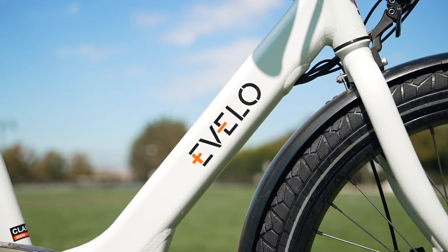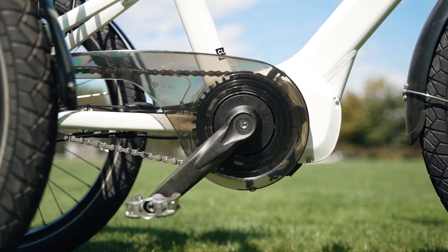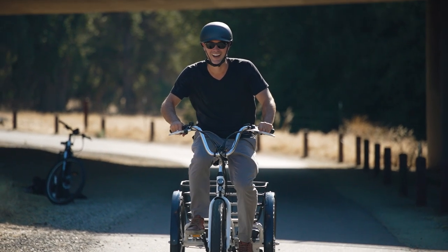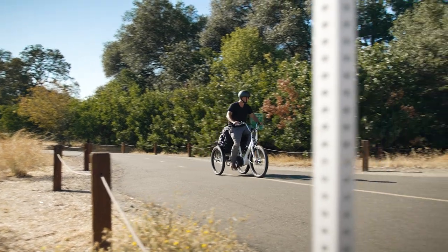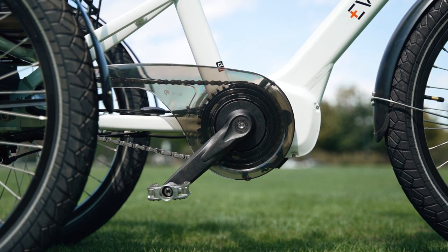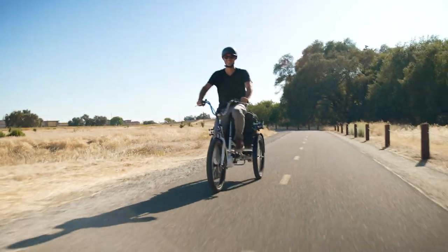To reach the top speed on the Compass, you can use either the thumb throttle or the torque-sensing pedal assist. Torque sensors do a fine job at precisely matching the rider's power output, which leaves you feeling like a pro cyclist. This is another one of those components on the Compass that really makes this electric trike shine — it ensures you're always going the exact speed you intend, which is just another excellent safety aspect.